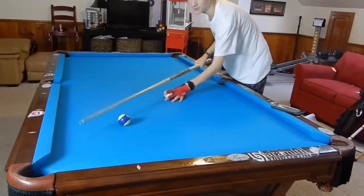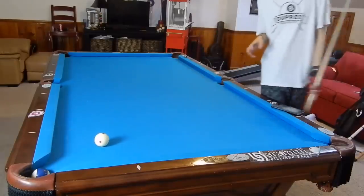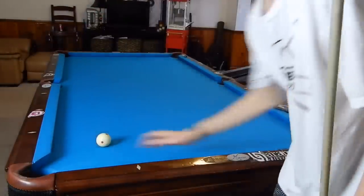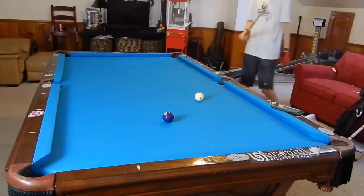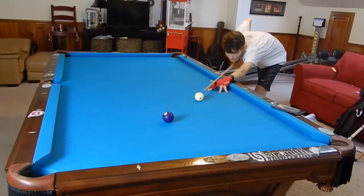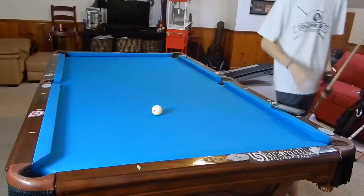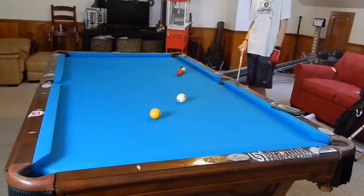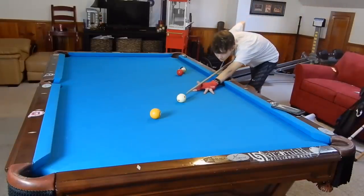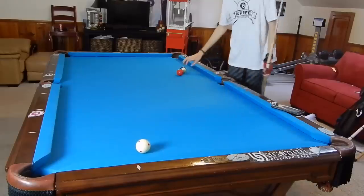You can see my shooting motion from this direction too. So the steps we have so far: no matter the angle of a shot, we're going to look at it. We're going to get down and shoot in our most stable position. We're going to bring it back, don't drop the elbow, stay down until the ball hits the back of the pocket.